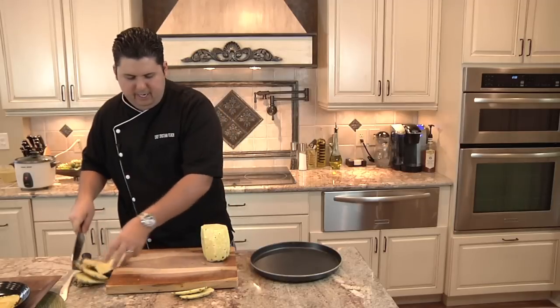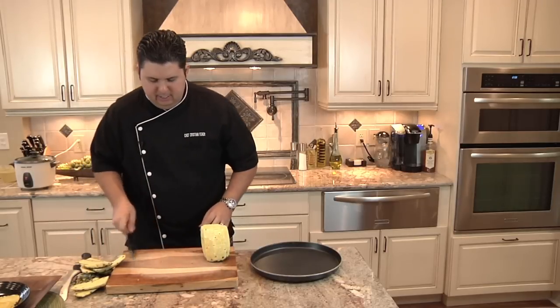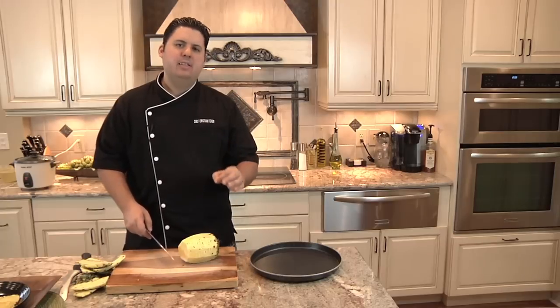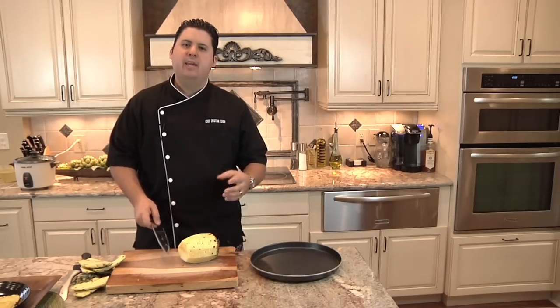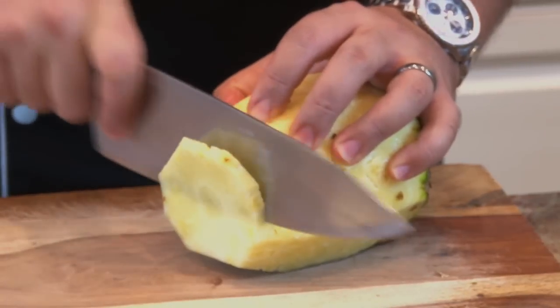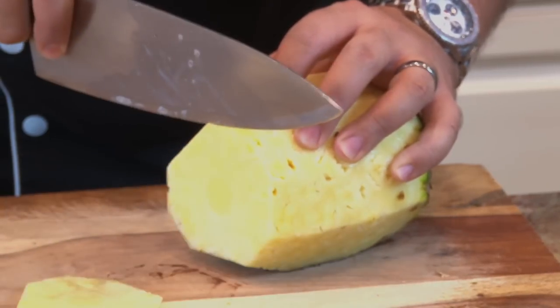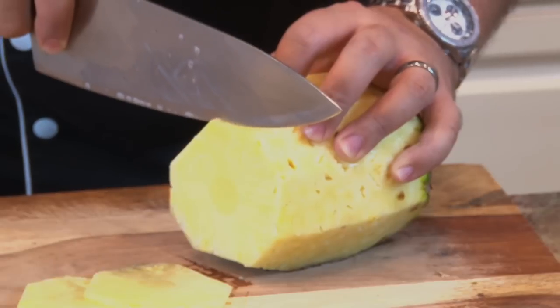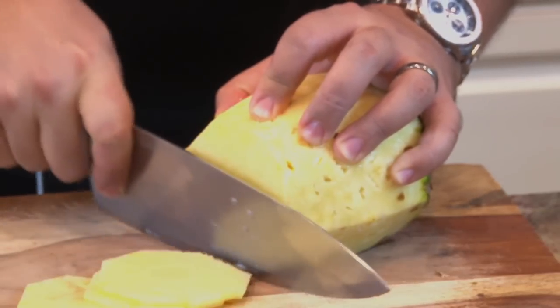All right, so now we have our pineapple ready to slice. The second most important part of this recipe is you want to get these slices really nice and thin, as close to paper thin as you can. That way they'll dry out really nicely in the oven. I'm going to use my knife skills here and try to get a paper thin slice of pineapple. I'm only going to do about five of these just to show you how this recipe works.